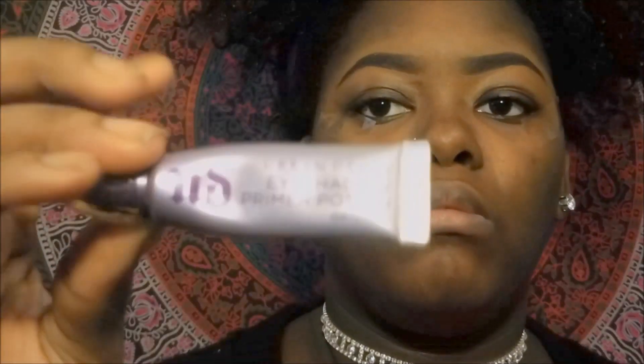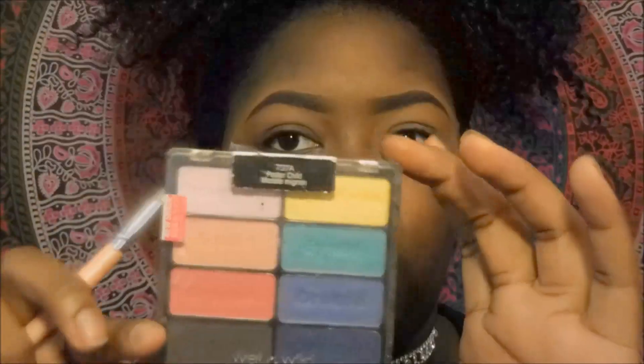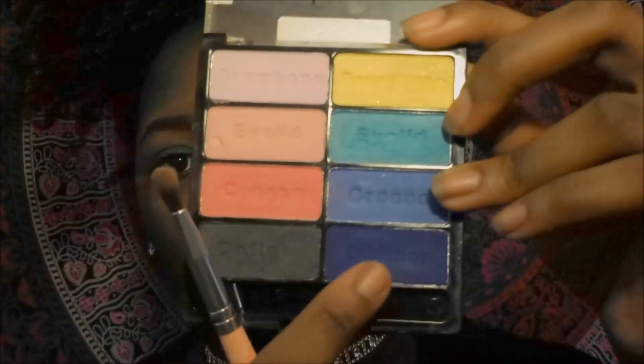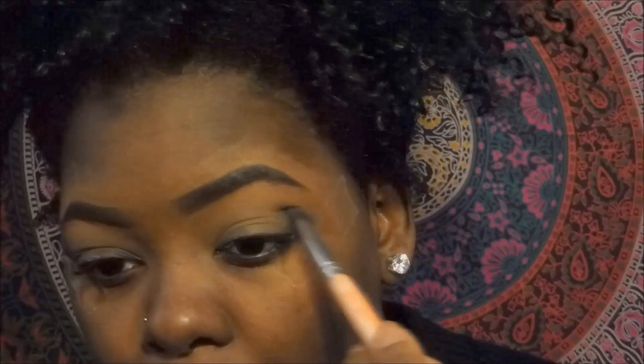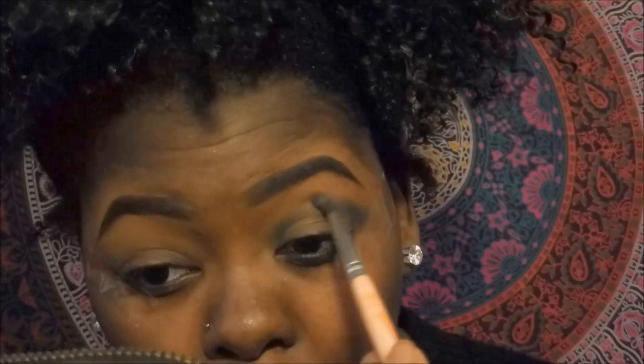I'll be taking my Urban Decay Primer Potion and preparing my eyelids for the eye shadow. I'll be using a Wet n Wild Color Icon Eye Shadow Collection palette — the name of the palette is Poster Child — and I'll be taking the dark navy blue color and putting that just in my crease.